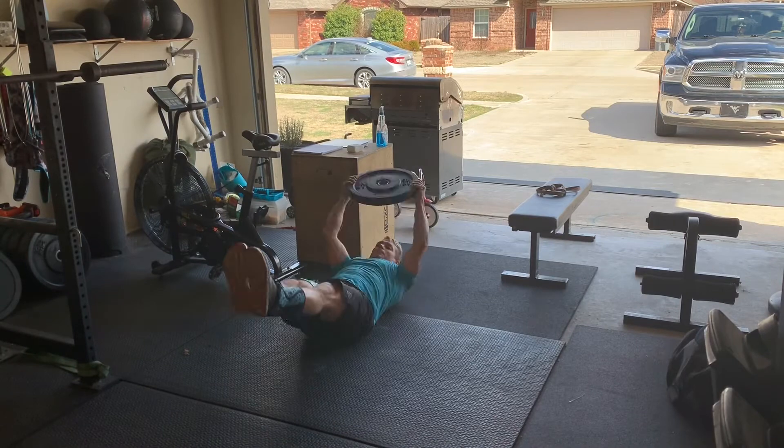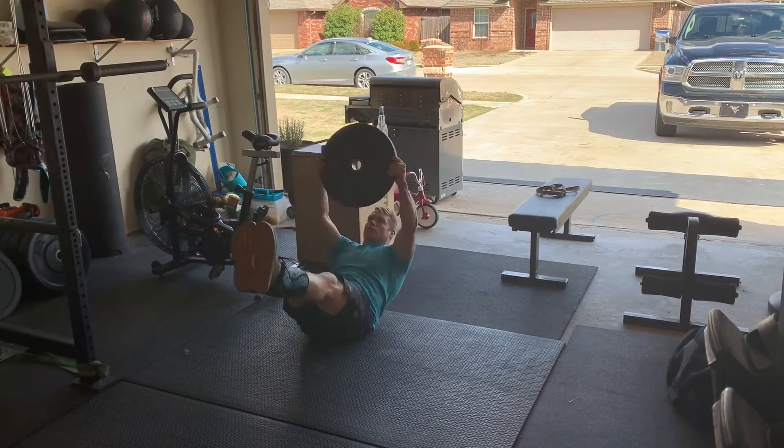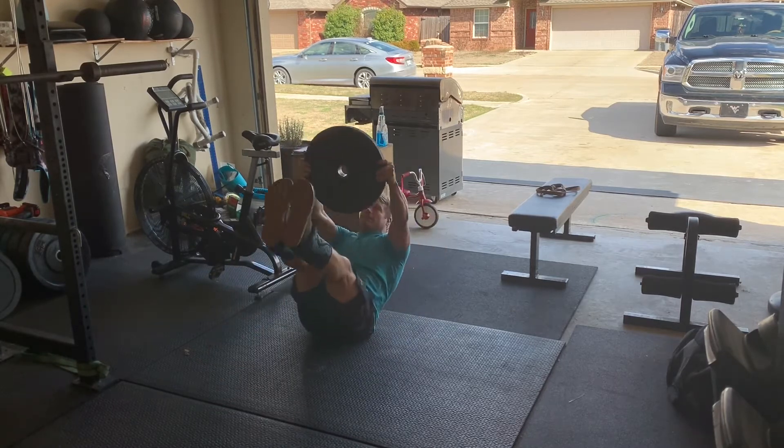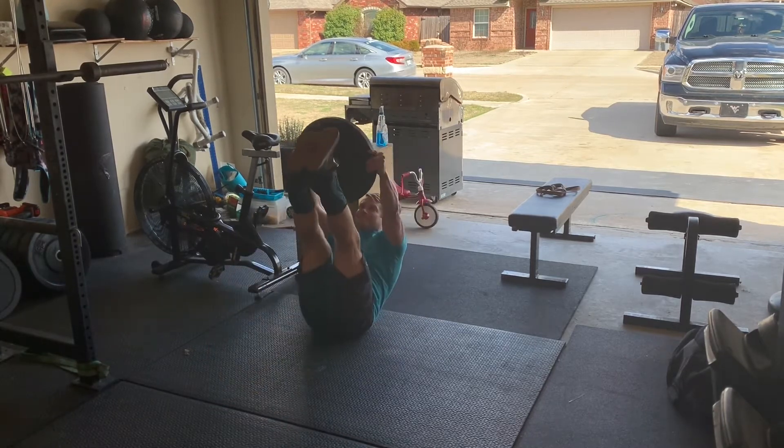Core movement is weighted V-ups. Weight goes in the hands — I'm using a 25 pound plate. Bring them up, touch your toes. The lower back stays in contact with the floor.